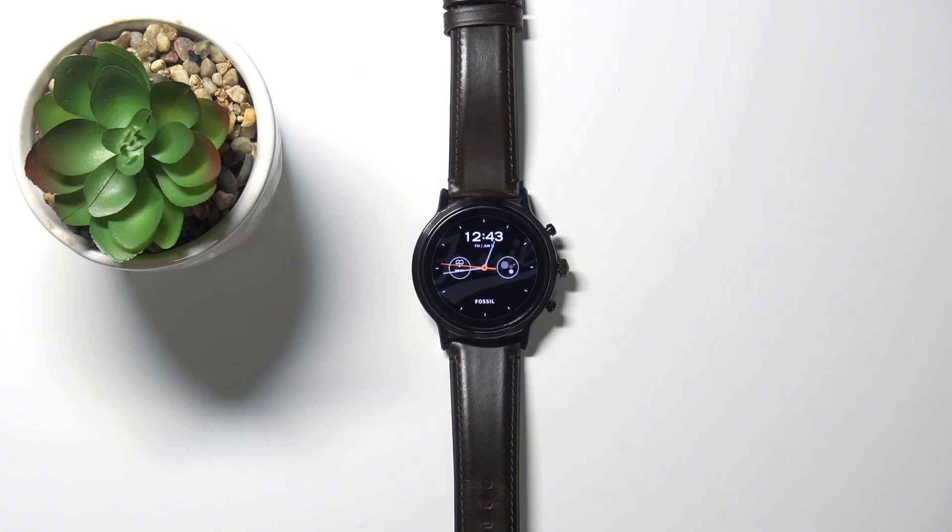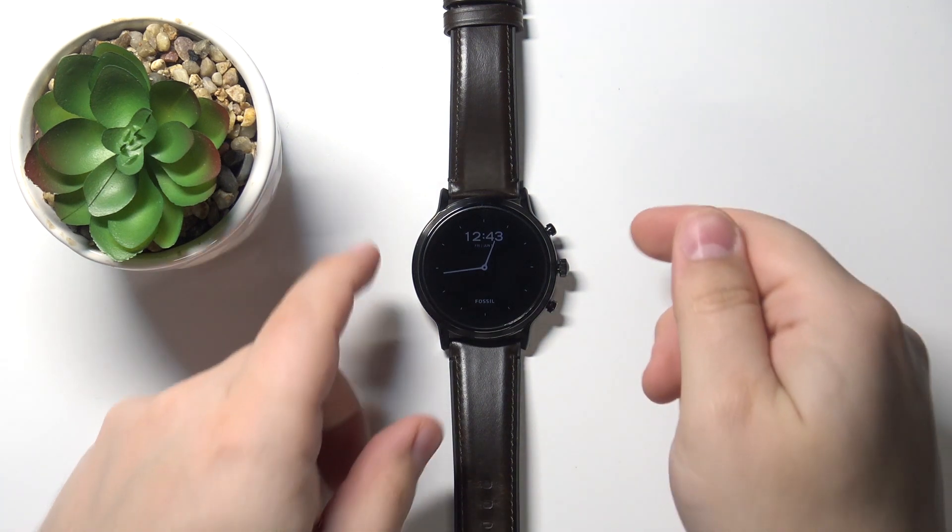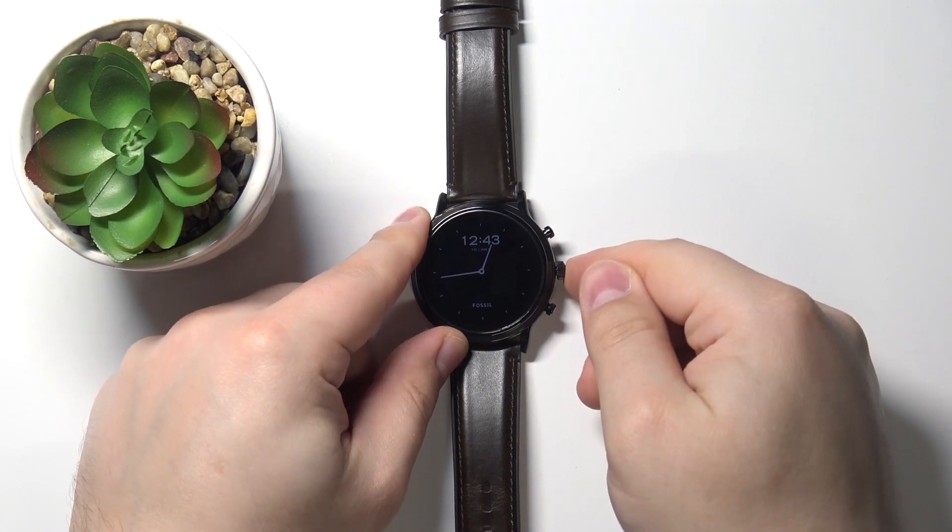Hello, in front of me I have Fossil Carlisle Gen 5 and I'm gonna show you how to change the font size on this device. Let's start by waking up the screen on our watch. To do it, simply press the middle button.